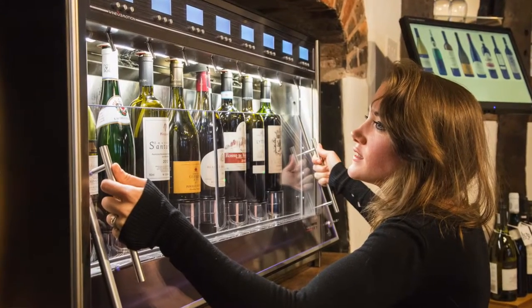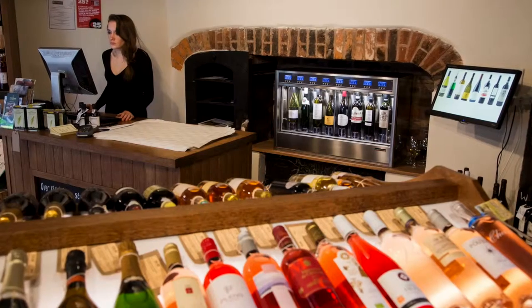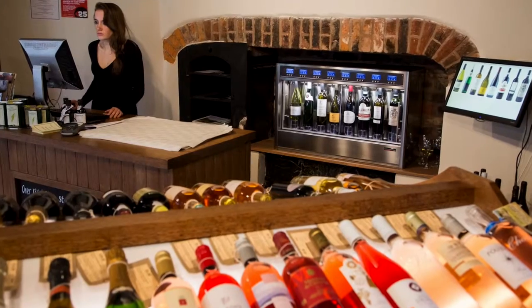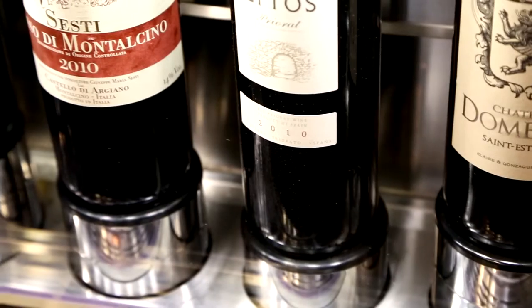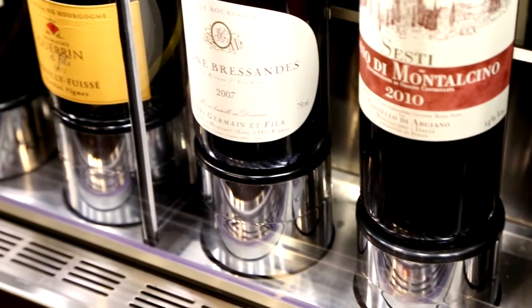We've opened a Taste of Tanners, which was to give people who were not regular customers of ours a chance to come into Tanners, look at our range in mini before moving into the main shop. We decided that we needed to broaden the offering and keep up with the new pace of tasting wines, which required a little bit of technical help.